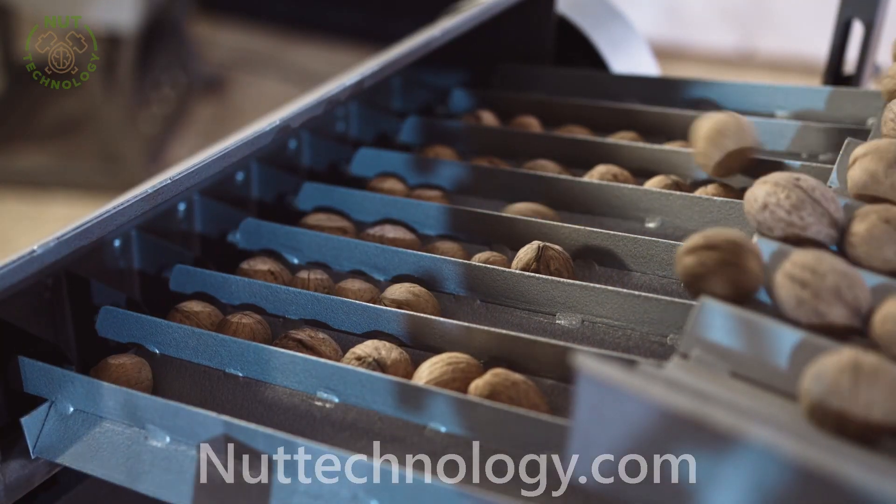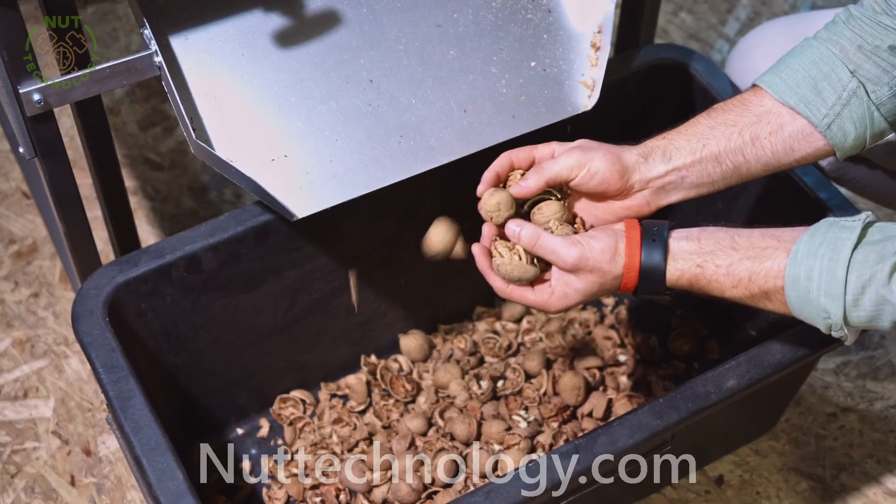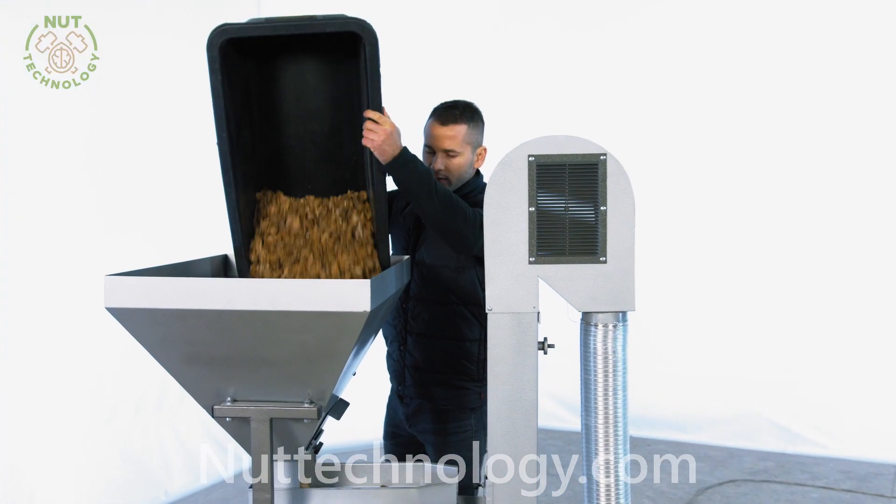Now let's move on to testing the hardware. After processing a nutcracker, we have got half a bucket of nuts, and now we will pass this through the aspiration column.